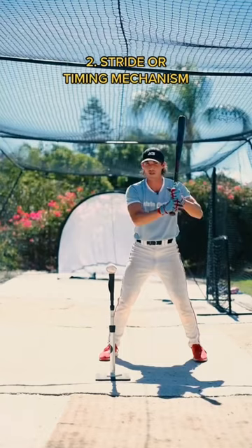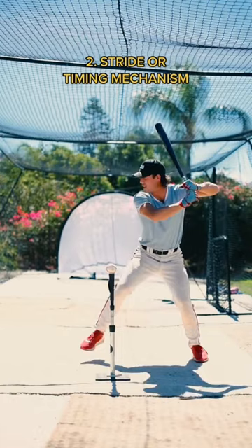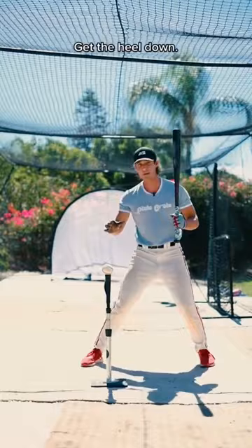Number two, a stride or a timing mechanism — this is how we get our timing. You can step, you can leg kick, you can toe tap, you can just lift up your heel and go. Whatever timing mechanism you choose, you need to make sure your front heel gets down into the ground before we start our swing.